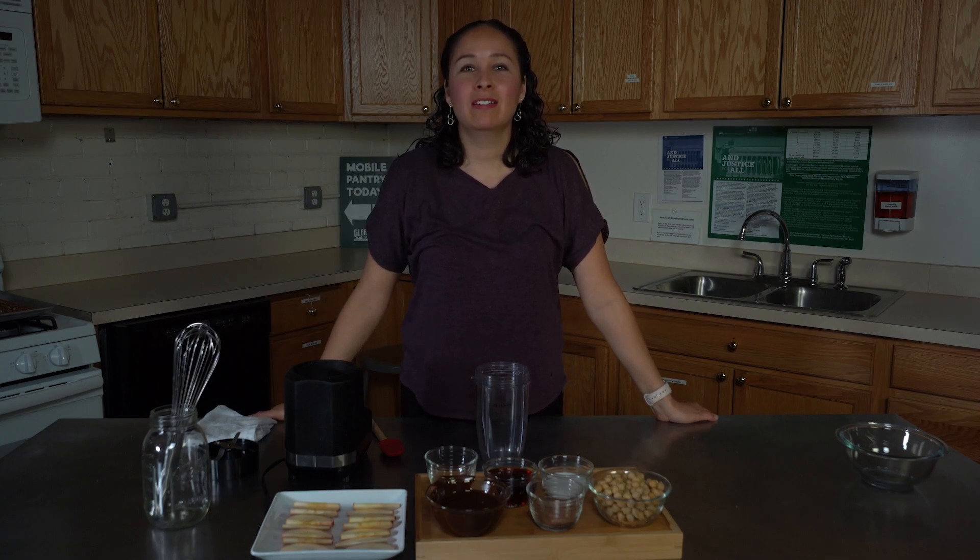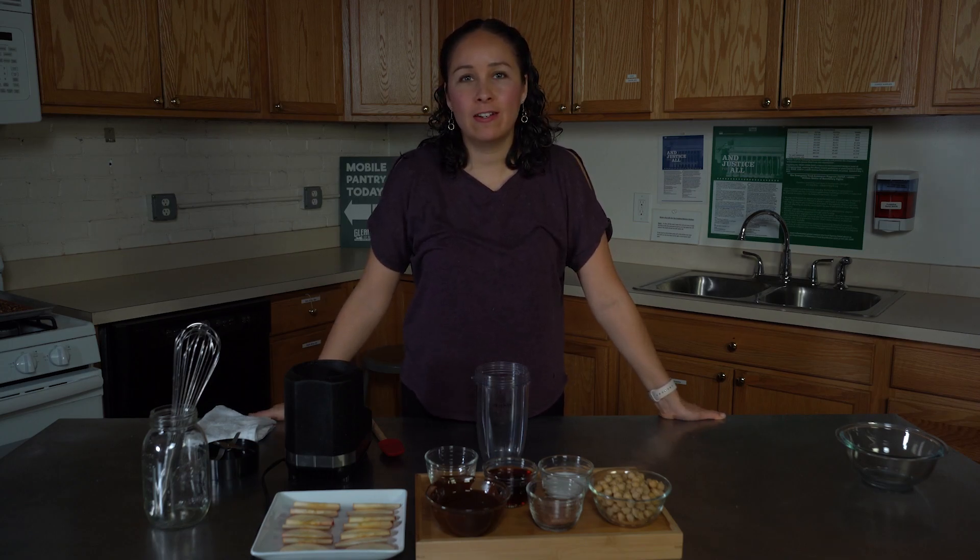Hi everyone, I'm Paloma. I'm a nutrition education coordinator here at Cleaner's Community Food Bank, and today I'm gonna make chocolate hummus.